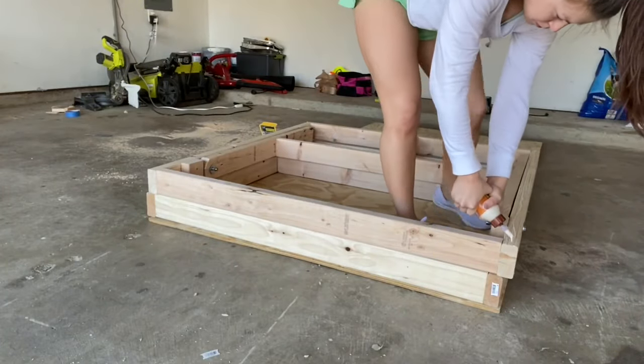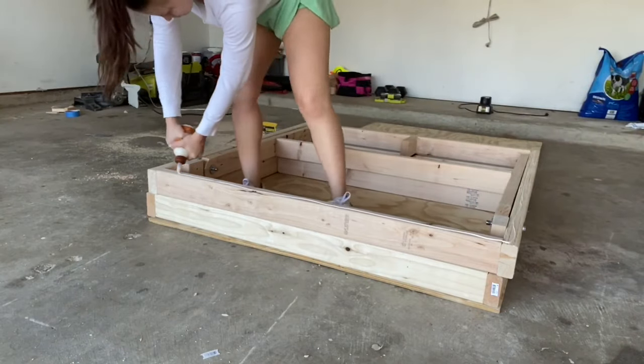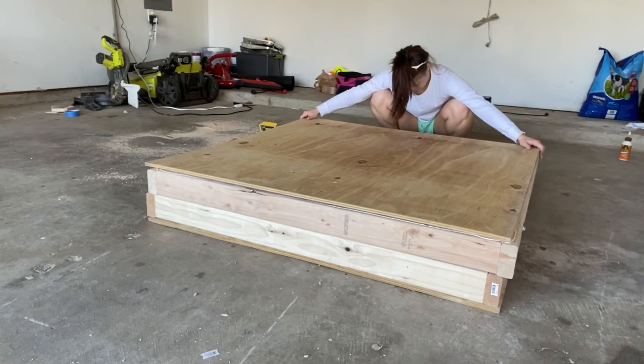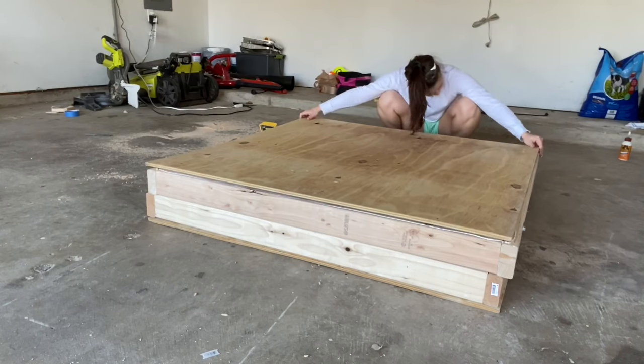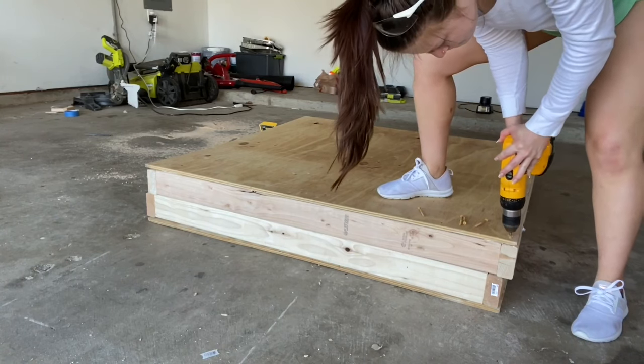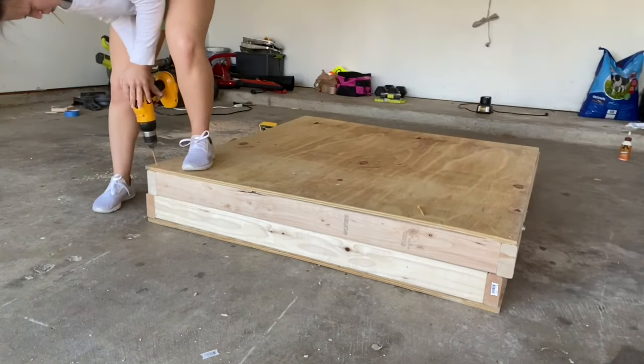Then it was time to put the top on, so I folded it in half and did one half at a time. I put wood glue all along the sides and then used plywood — these are 4x4 sheets — and just drilled in the corners and then one screw in the middle of each side.